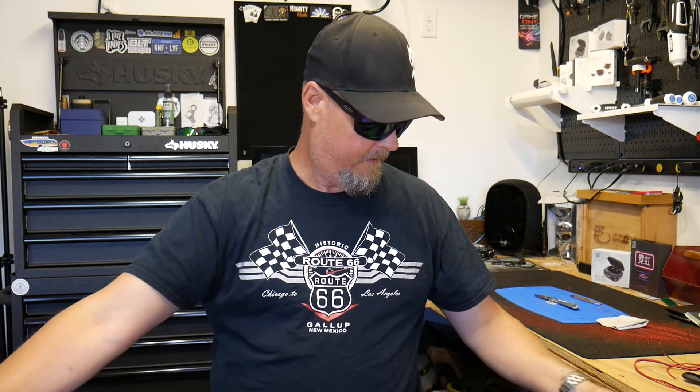Hope you guys are having a wonderful Labor Day. I was supposed to be camping this weekend, supposed to be enjoying it, but somebody got sick and we couldn't go. So I've spent the whole weekend basically playing with knives, relaxing, getting in everybody's live streams, shooting the shit with as many of you as I could. Just been enjoying my weekend and carrying a lot of knives.